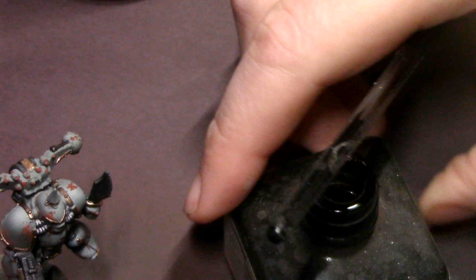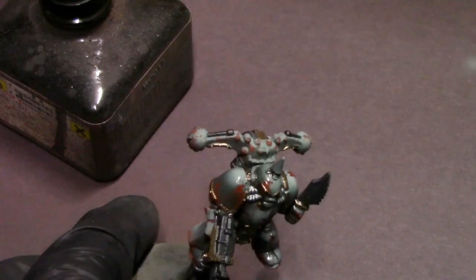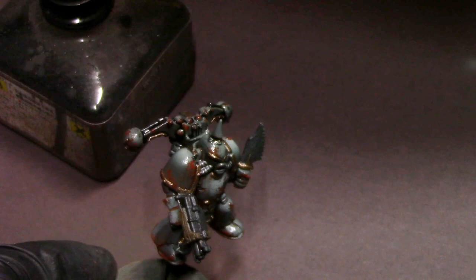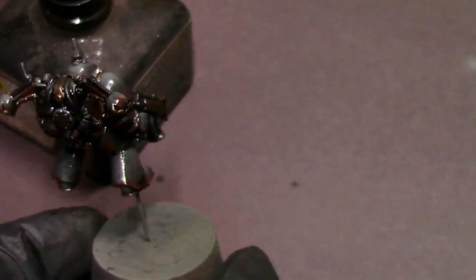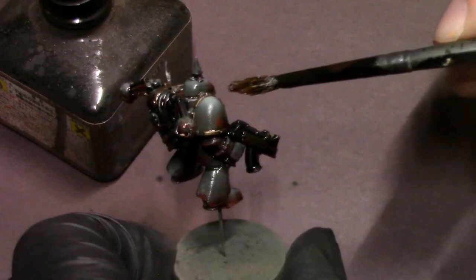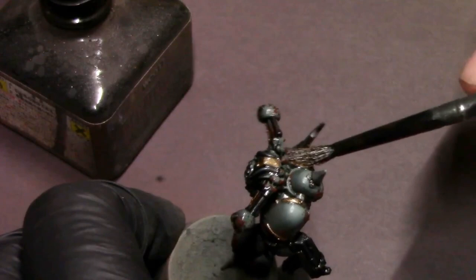With all our base colors blocked in, we go to the wash. I pull out the Mr. Weathering Color Multi Black and the solvent. The basic idea: slather the model in solvent to lube it up and prep the surface, then slam that wash on there all over the model, and then use the solvent in our brush as an eraser and blending tool. Dip the brush in solvent, touch it to a paper towel so we're not flooding the model, and then very lightly brush off the Multi Black and blend it into the shadows and details — that's how you get a really cool professional oil wash look without much time or hassle.